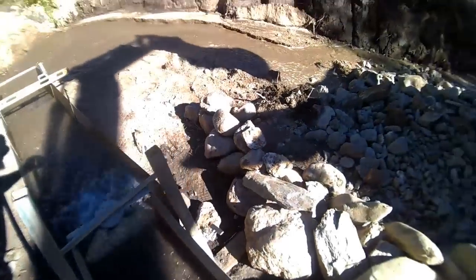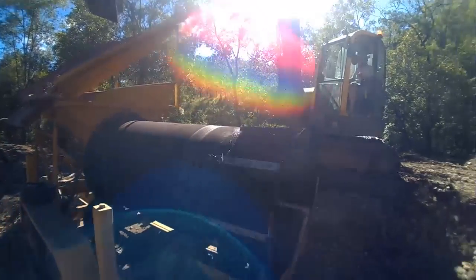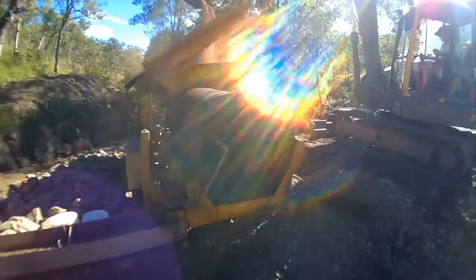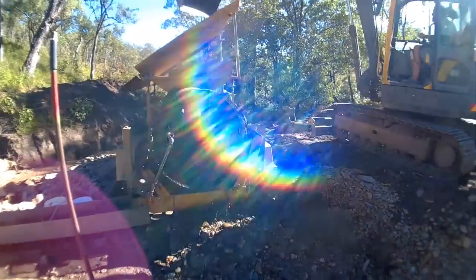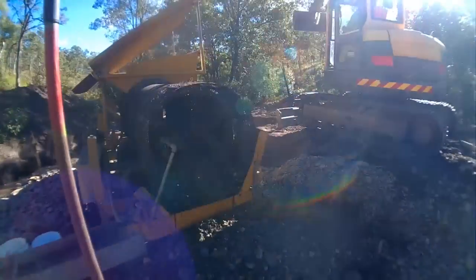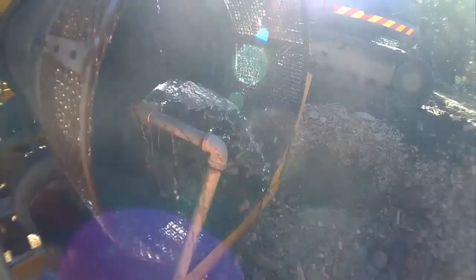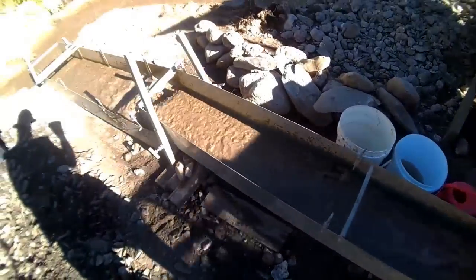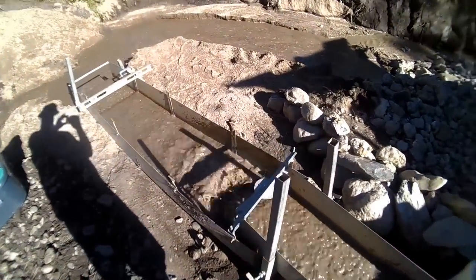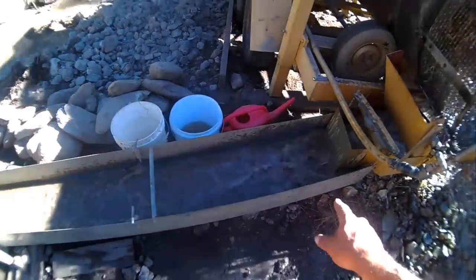I'll give you a show at the end anyway. This one catches mostly our garnet, a little bit of tin, this one is mostly tin and just get all this up here.